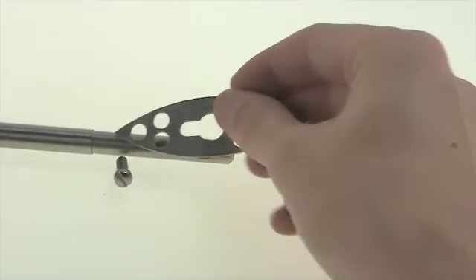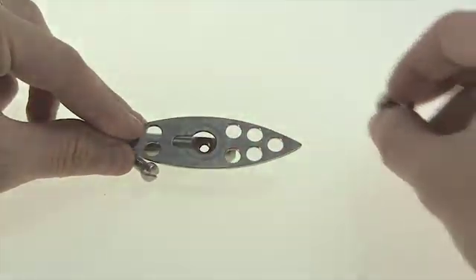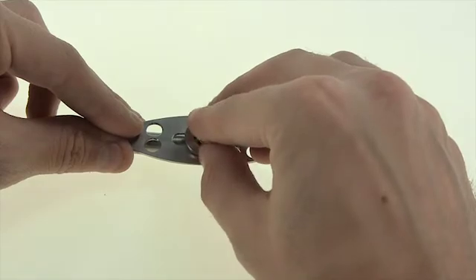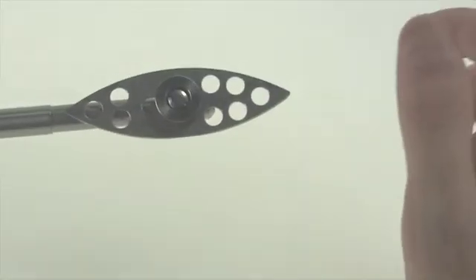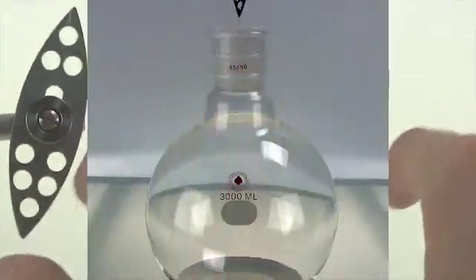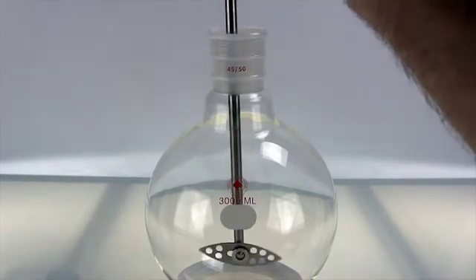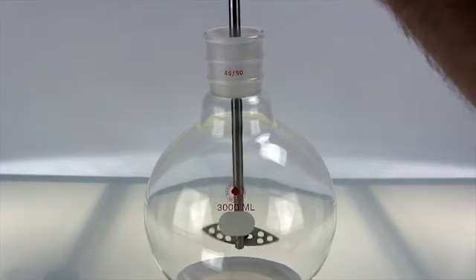First place the agitator's hole over the stir shaft's hole. Then insert the button into the hole. Finally, insert the screw and fasten it together. You will notice that the agitator still has room to spin. When you insert it into the flask, make sure to have the agitator vertical. As the stir shaft spins, the agitator will naturally become horizontal.